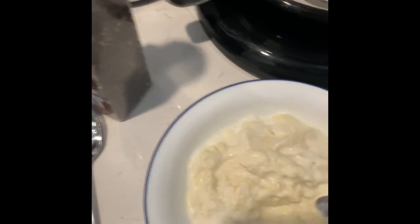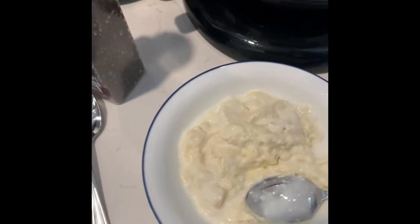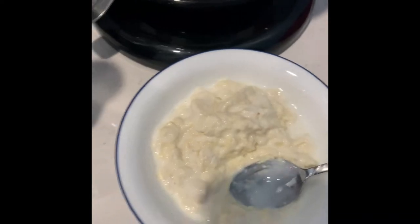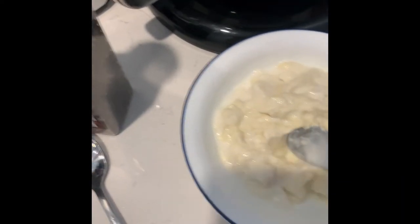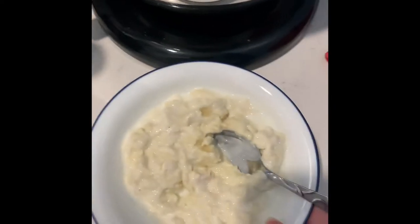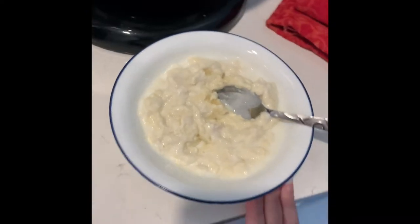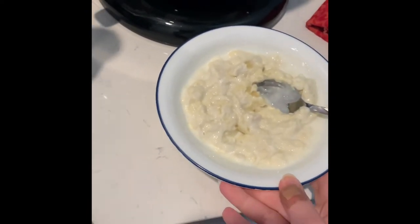I forgot to film mushing up four slices of bread and three-fourths of a cup of buttermilk. I make a paste out of it, and this is what the paste looks like afterwards — that is my breadcrumbs. So instead of breadcrumbs, this is what we're gonna use, and it makes a very distinct taste.